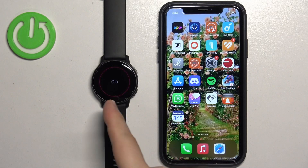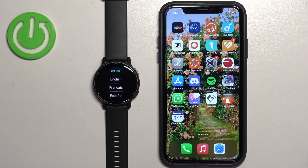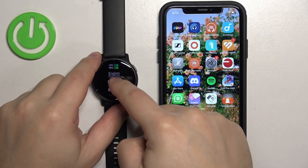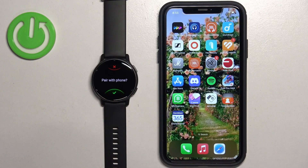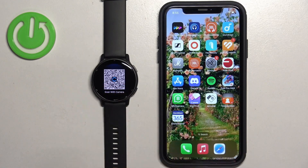After the watch turns on and it's brand new or has been reset to factory default settings, you will see a welcome message on the screen. Tap on the screen and it will bring you to the list of languages. Scroll through the list, find the language you'd like to use, and tap on it to select it. Now you'll be asked if you want to pair your watch with a phone — tap on the check mark and the watch will enter pairing mode.